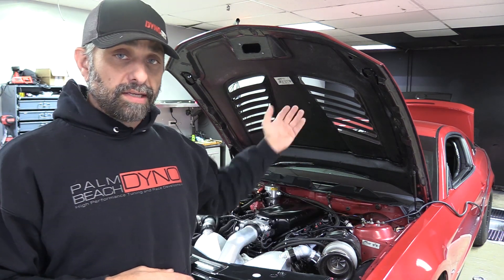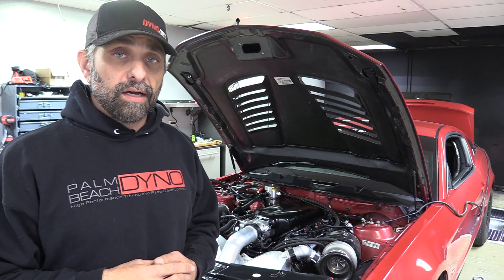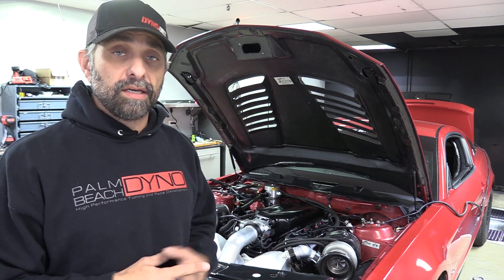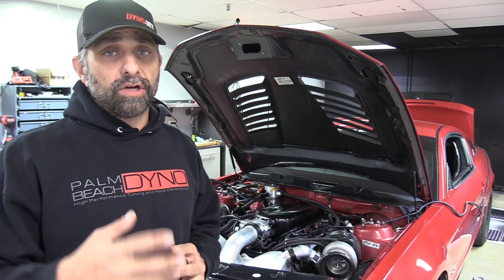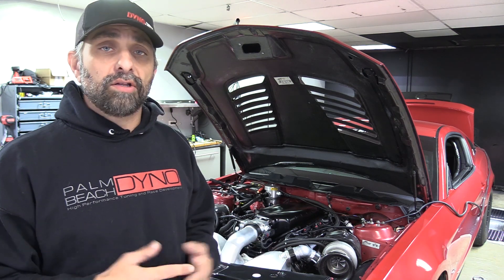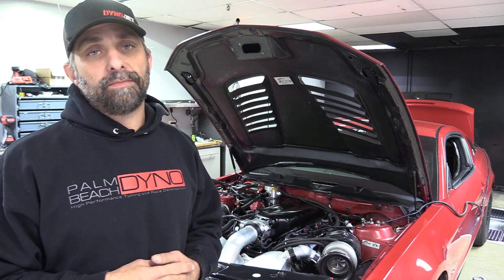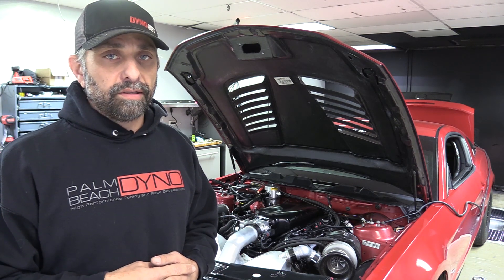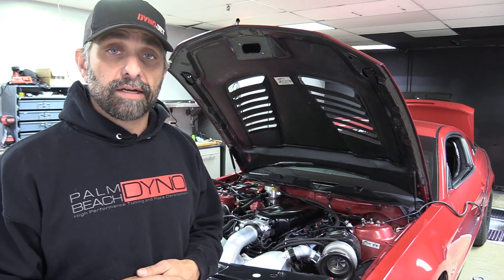I wanted to show you guys how it's set up, go over it a little bit, and display how it works — varying the pump RPM based on manifold pressure in my case. You can also set it up with a standalone using PWM-type control, or run it in constant speed mode, though that's probably the least likely way this would be used. Anyway, let's head back to the trunk and go over what's going on back there.